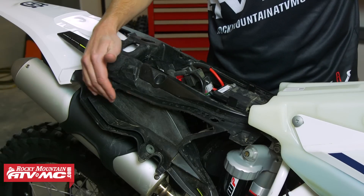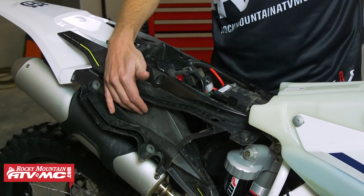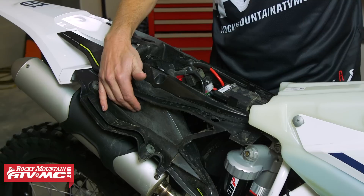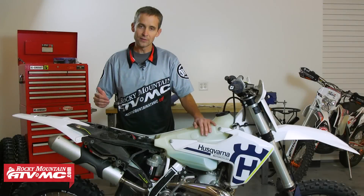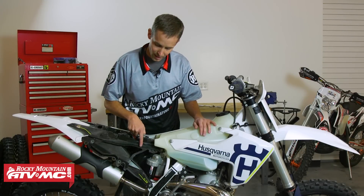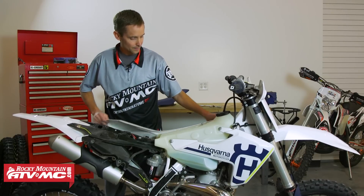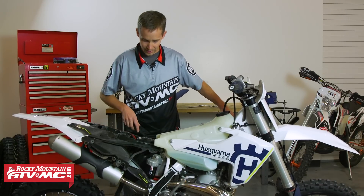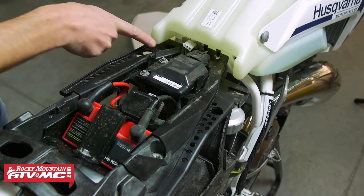One thing you want to be careful with is the composite subframe — you don't want to do anything to it. Don't drill or cut into it. Only cut on the airbox. The next thing I've done to give it even more airflow is I've drilled the top of the airbox on both sides. If I pull off both number plates, you can see that I've drilled different size holes all along the top.